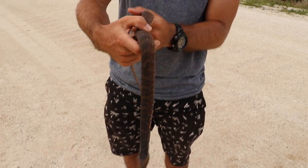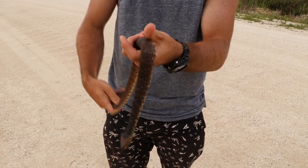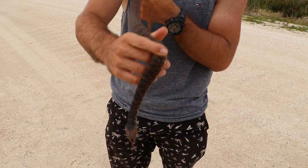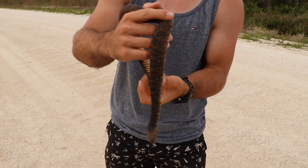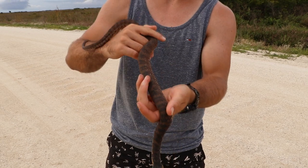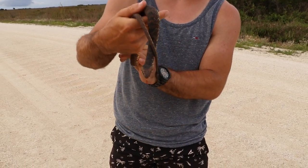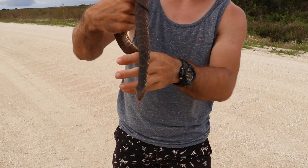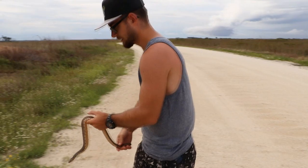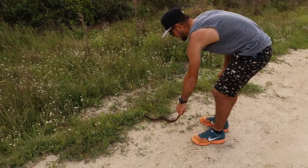We only found this snake because a hawk was actually trying to eat it. The hawk had jumped down and was looking at a little bush, so we waited to see what it would do. It just flew off, and when we checked the bush there was the snake — the hawk couldn't get to it and abandoned its chase. Now we're just going to let it go and hope it doesn't encounter another hawk.